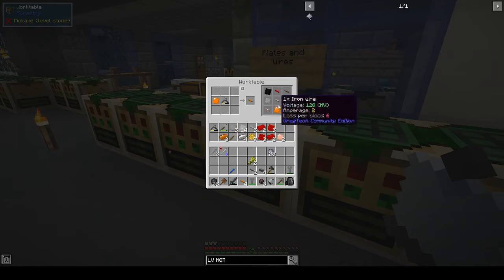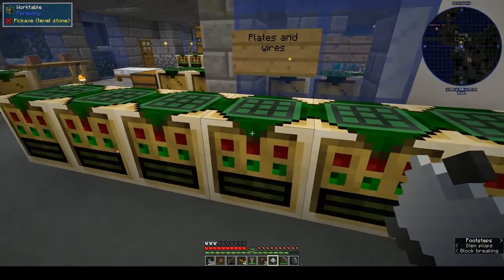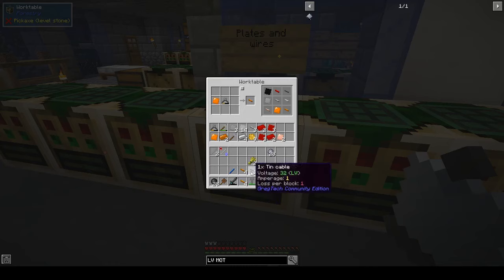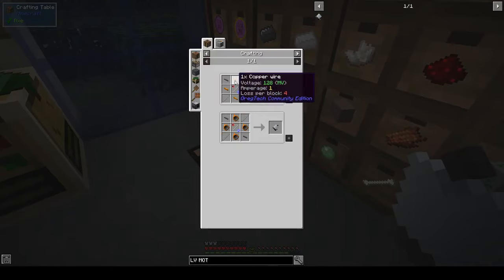Oh we need to make copper plates, so we need some more copper. That is bronze, that is copper. I've found very little copper. We need eight pieces to make four plates — one, two, three, four. Oh, I already had four, great. Put that back, it will be used.